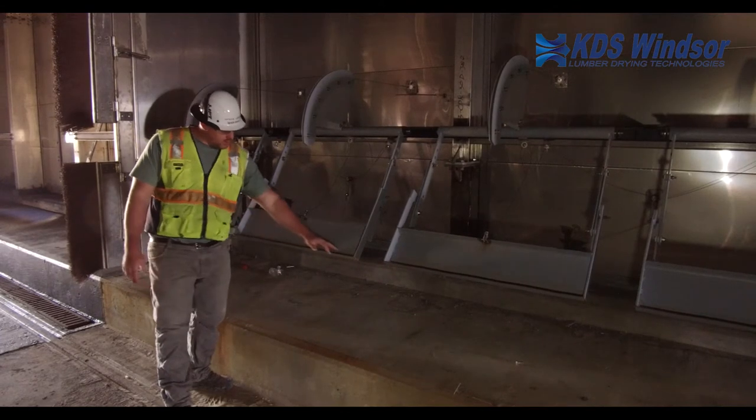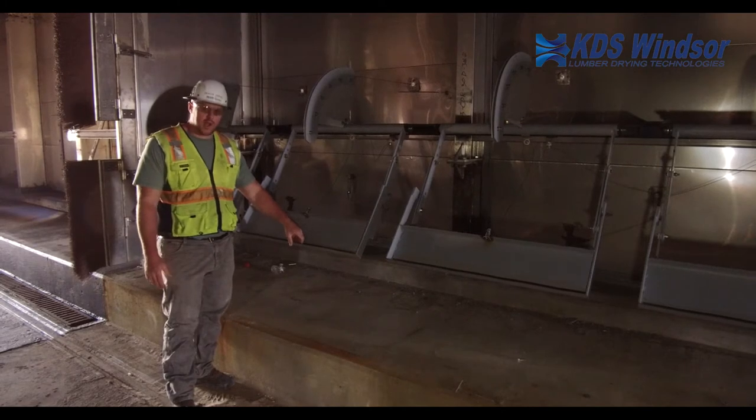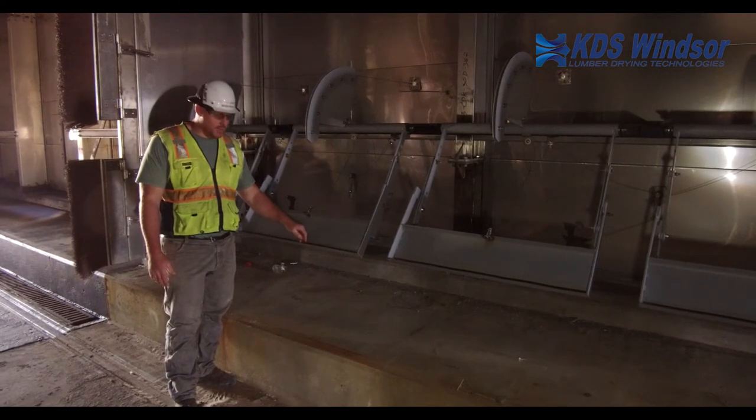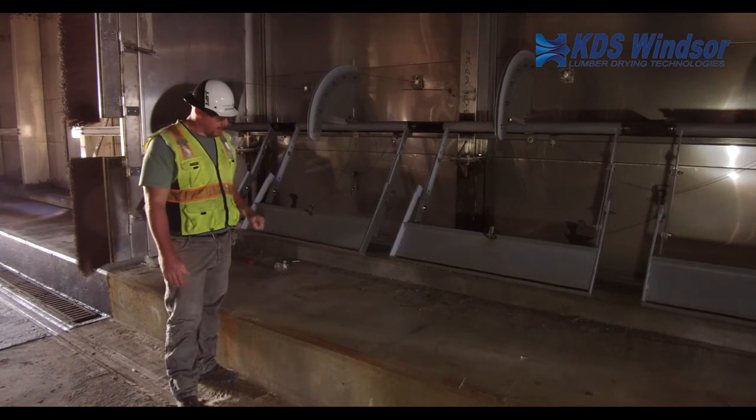First and foremost you will need to grind out this edge — this is a sharp edge right here that makes contact with dry track plates and this needs to be periodically sharpened.